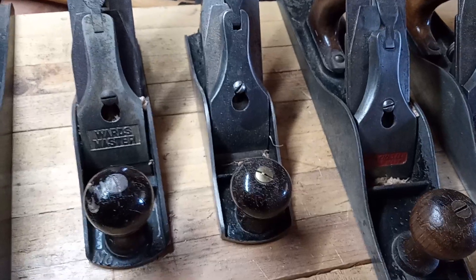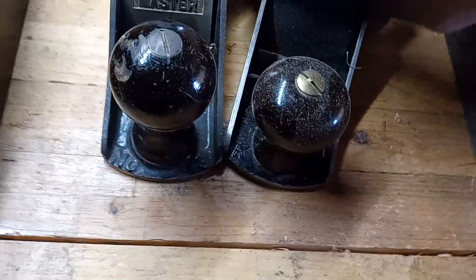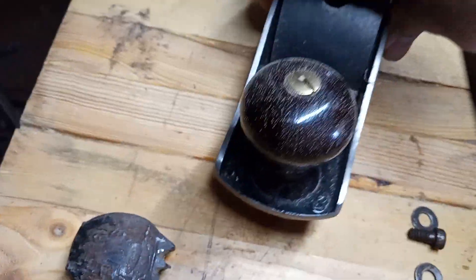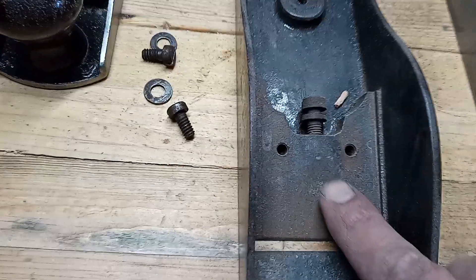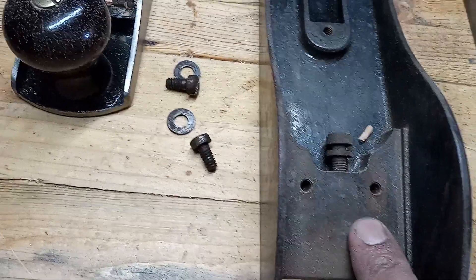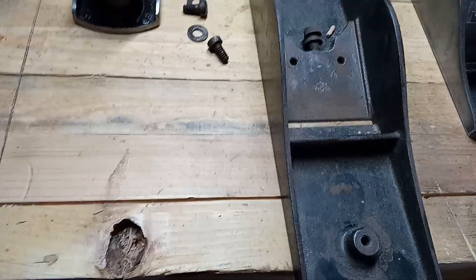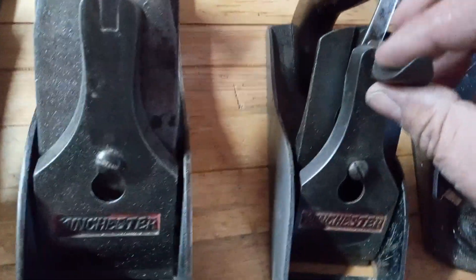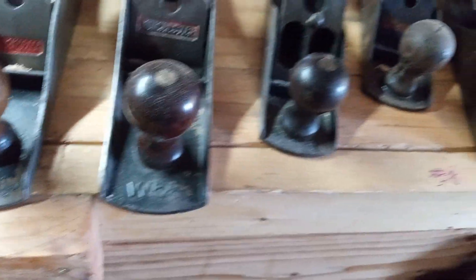The Simmons planes are the same thing as the Winchesters — type 3 bedrocks. This is a K3, and here is a K5 and a half. You can tell these are bedrocks because of the flat slope for the frog adjustment. This one I'm currently trying to restore — I bought it on eBay. Here is a K4; again, there is the adjustment.